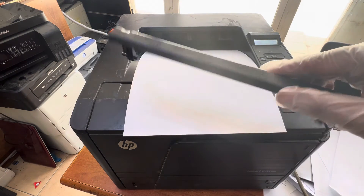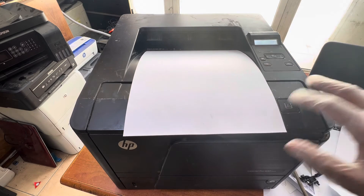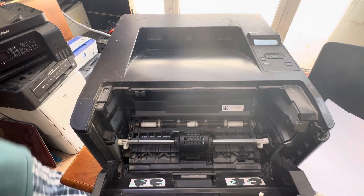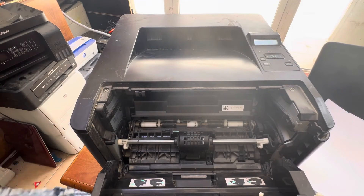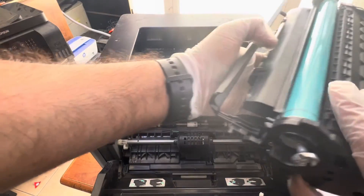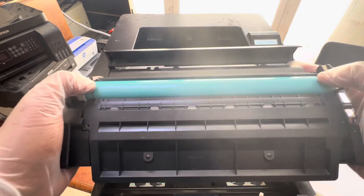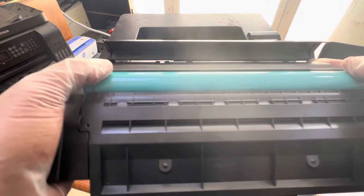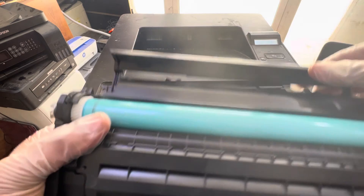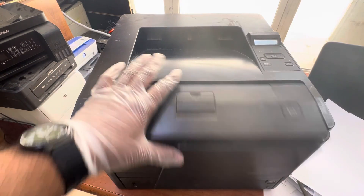So what you have to do: remove this plastic shield from the compatible toner. Compatible toners can sometimes create this problem. If your toner is original and not a compatible toner, just rotate the drum — sometimes if the drum does not rotate well it also causes the paper to jam in the cartridge area. But if you have a compatible toner, just remove this plastic shield and reinsert the toner and the printer will work fine.